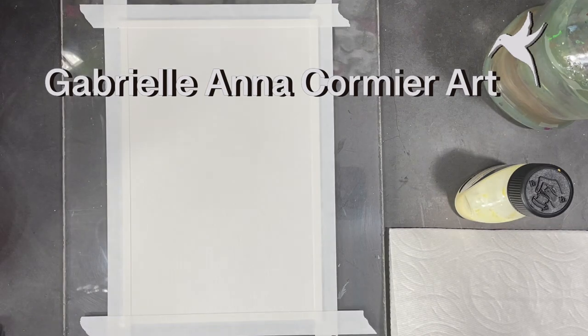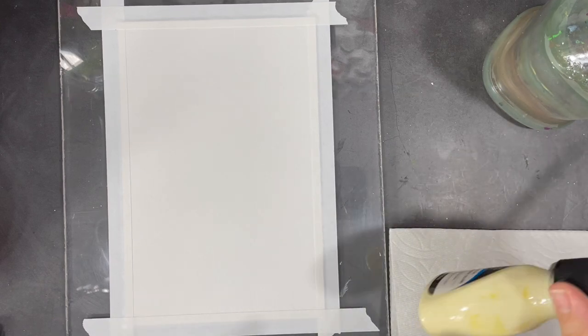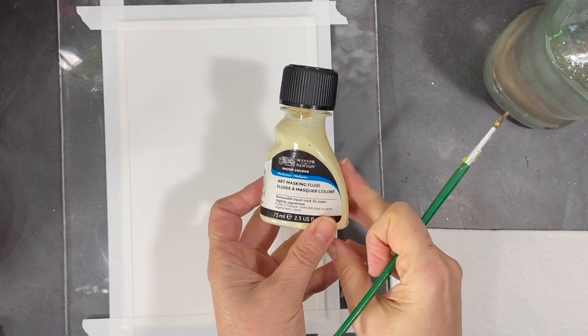Hi everyone, I hope you're all having a great week. This week I'm working on a super simple watercolor project using just a few colors and some masking fluid. I'm going to create a snow-covered pine tree.